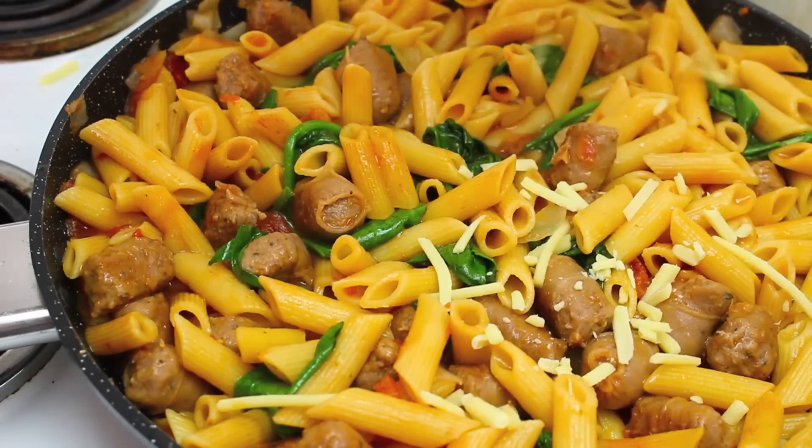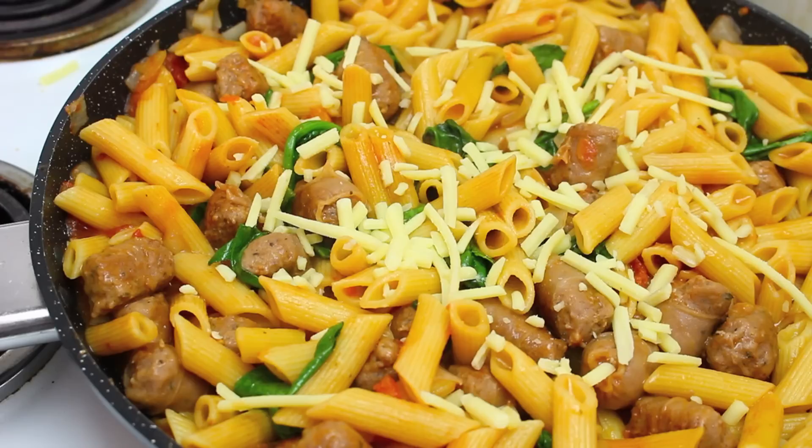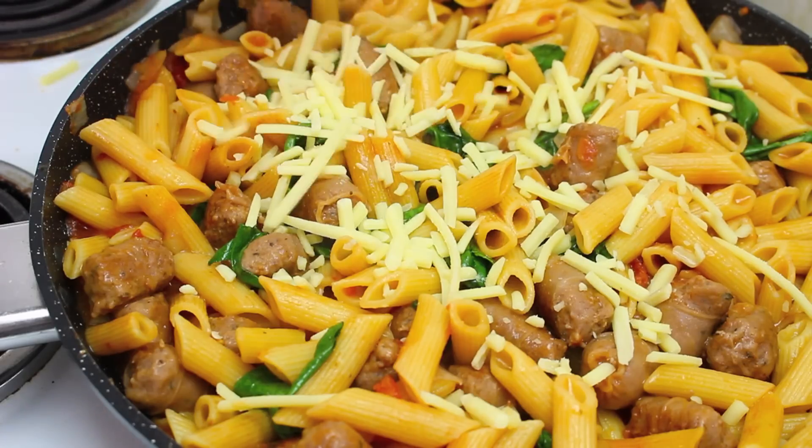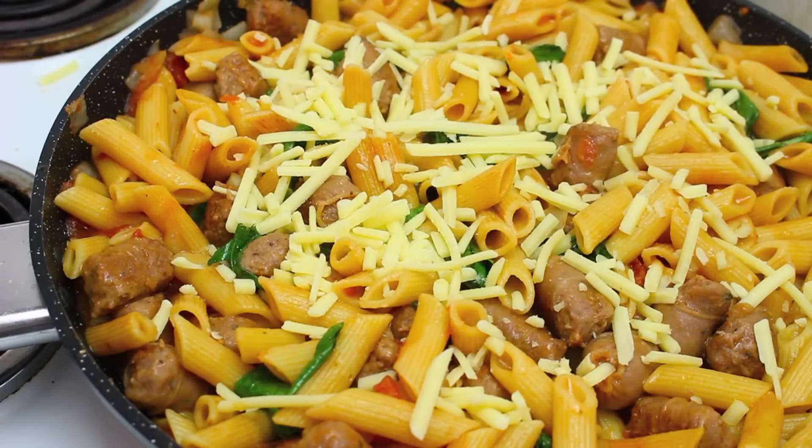Once you've added all your spinach I'm just going to sprinkle on some low fat cheese, but honestly you can use any cheese that you like. Then I'm going to place a lid on top and let that cook away for another few minutes just until the cheese melts.